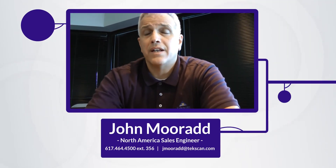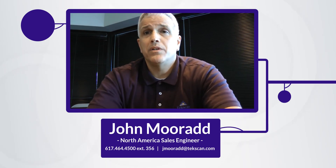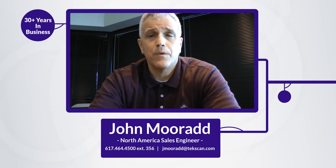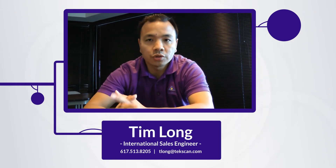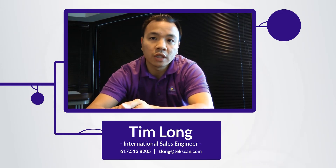Hi, this is John Mourad, TechScan Flexiforce sales engineer. TechScan's been building and making thin film piezo-resistant sensors for over three decades. In that time, we've worked with a whole host of different applications and industries, so we have a lot of experience — anything from IoT to medical, industrial, sports and fitness, rehabilitation, and robotics.